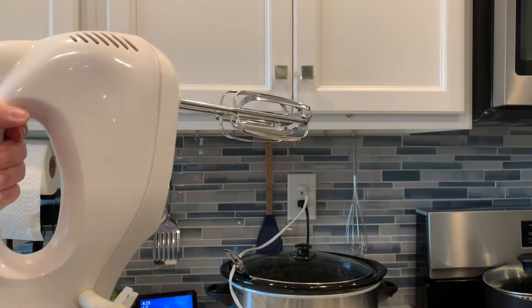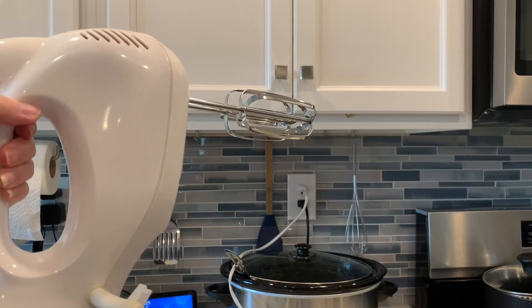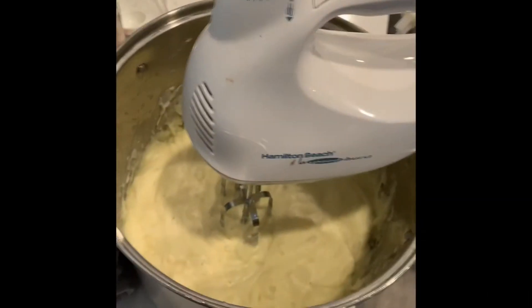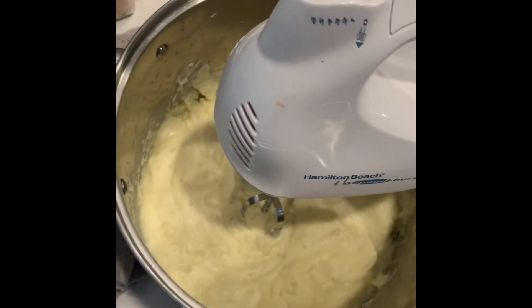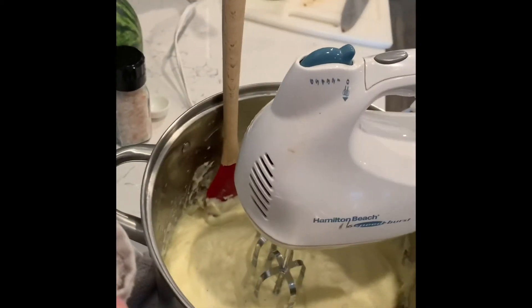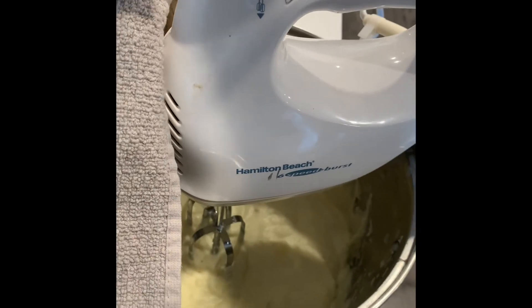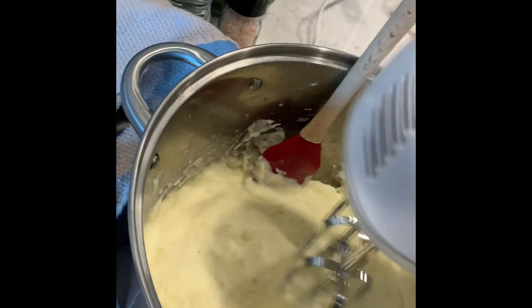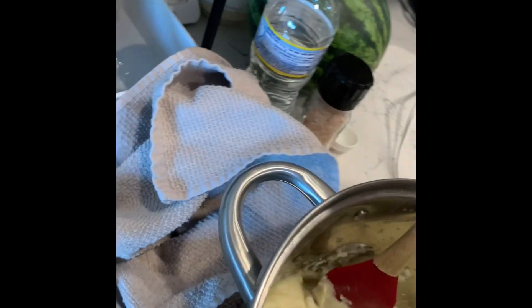Then I am going to get my hand mixer — this is what I am using. So I've been mixing for about three to five minutes. I used a spatula and a towel over it so I didn't splatter myself too much. It is a little bit messy, but most of the lumps are all gone.